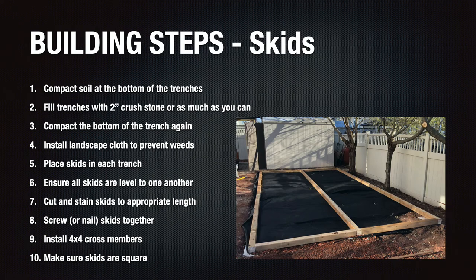With the landscape cloth installed, I then proceeded to install the skids. The first step in installing skids is making sure that the trenches are dug deep enough for the skids to be installed level to the concrete blocks. To test this, simply lay the skids down on top of the concrete blocks and make sure the skids can be laid level. Any areas impeding the leveling of the skids need to be dug further to correct any leveling issues. Once the test skids were level, I proceeded to install them permanently.